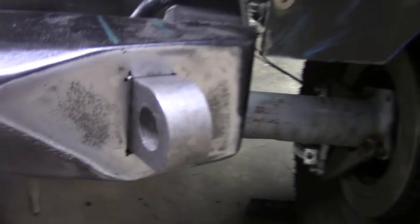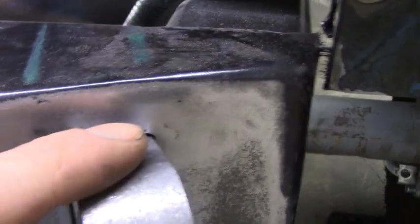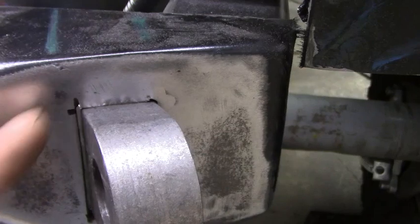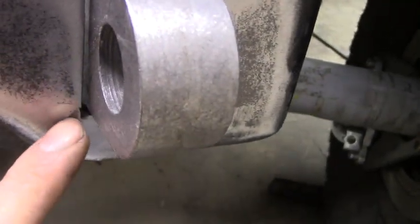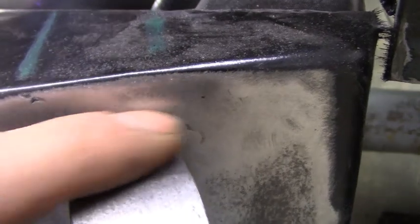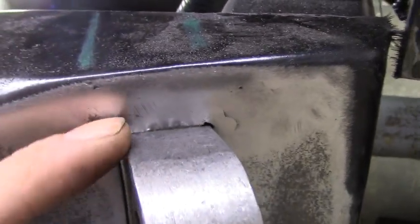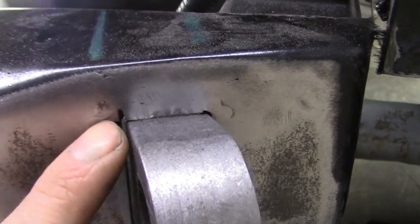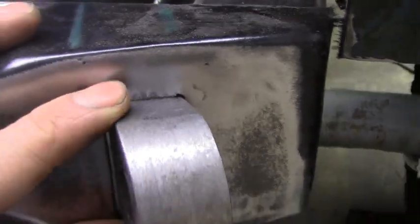One thing I did is I took the welder — obviously using a grinder, you're going to have to cut a little bit past. So in some spots where I got a little bit too far, I just took the welder and put some little welds in there and then ground it down. Obviously welding around this is going to cover them up, but some of them were a little bit further past and I didn't want them showing.